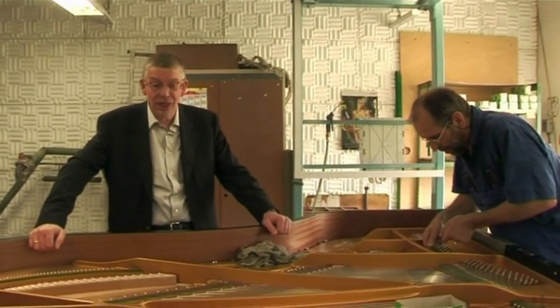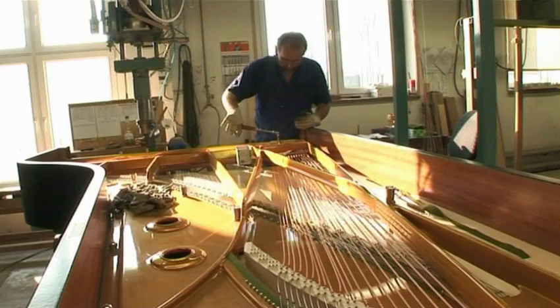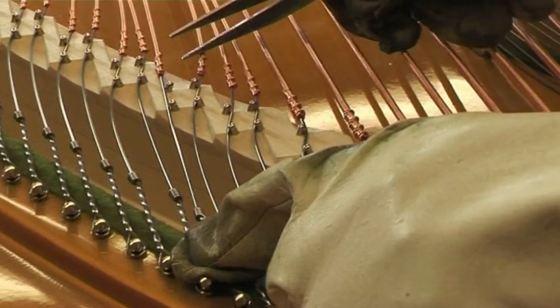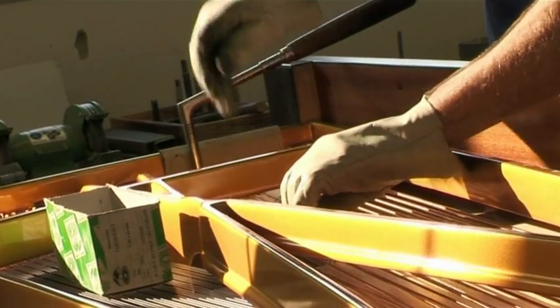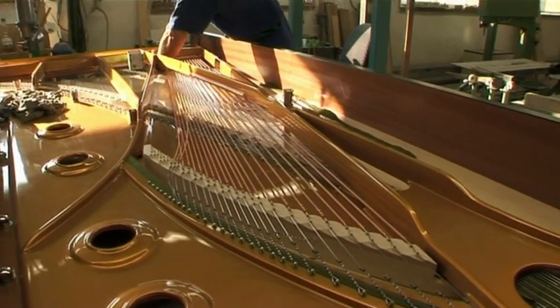We now enter an area of much greater tension. The acoustic body is now completed and connected with the cast iron frame, which is now surface finished or bronze lacquered. Now the strings are installed — the special steel music wire made for high tensions. The copper wound steel core strings are for the low registers or the bass section.